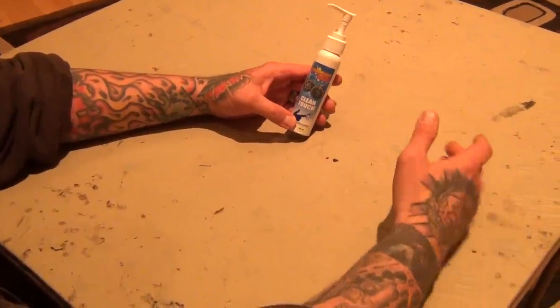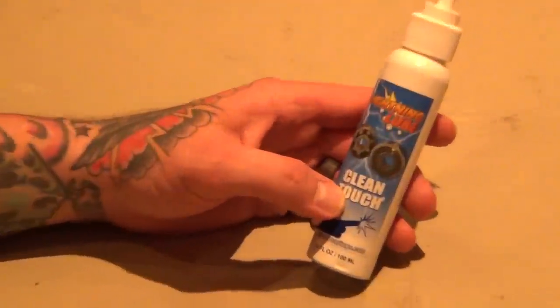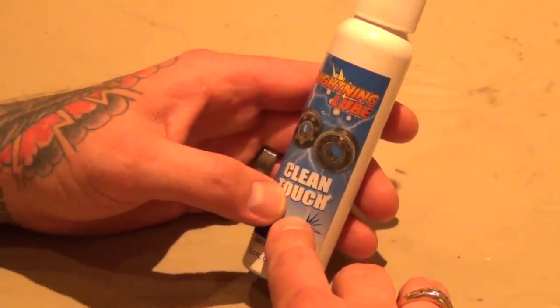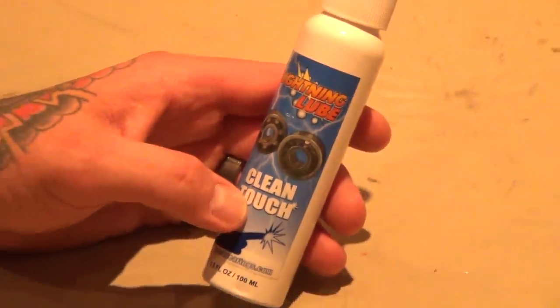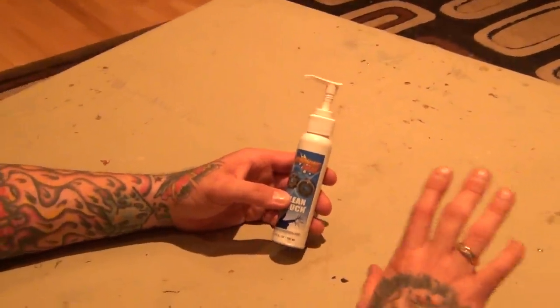Hey guys, I just ran across a product I wanted to share with you. It's called Lightning Lube by Boca Bearings — it's clean touch, and for you guys out there that are heli dudes with lots of bearings, even car guys, this stuff works awesome. I have no affiliation with the company and not sponsored by them or anything.